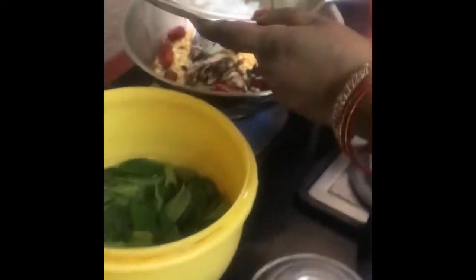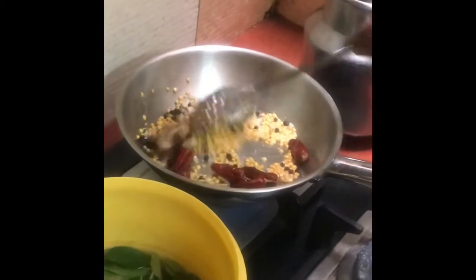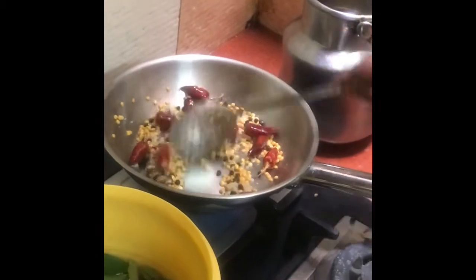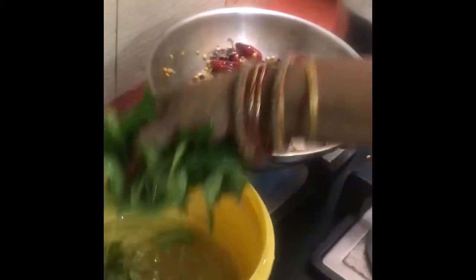You can use the pot to produce the sweet of your wheat and then mix it. Mix it in a mix.